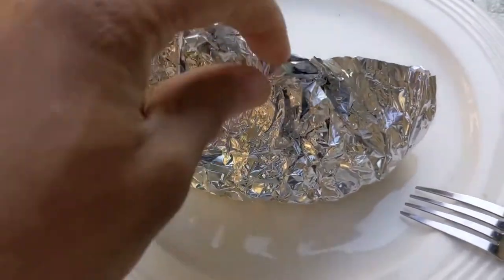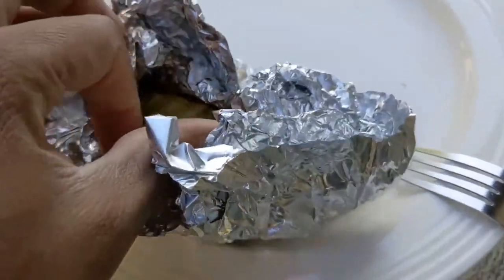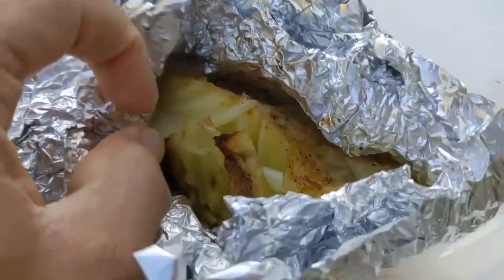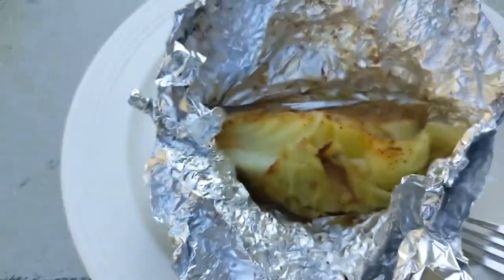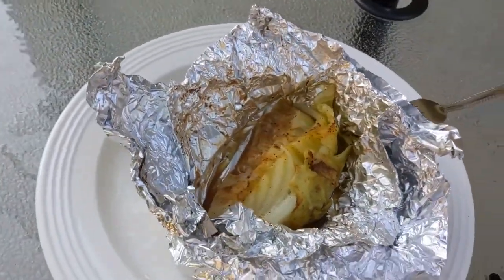All right, so we got one out. Let's see, open this guy up and it looks really good just from looking at it — it looks tender. Check this out.